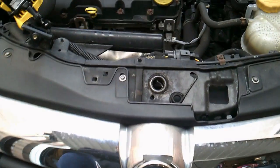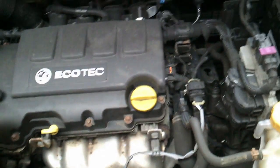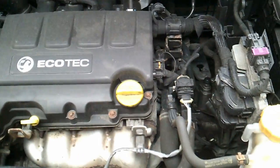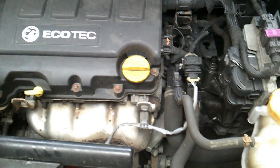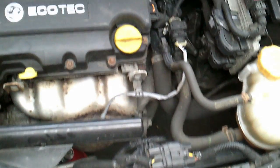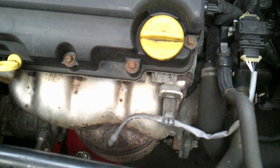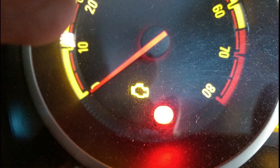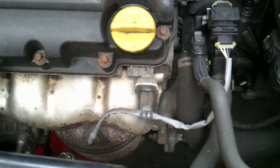Today this is for the Vauxhall Corsa 2010 edition, and this is for when you get the emissions warning light on. The fault we get with the car is that it's running underpowered, we have the engine emissions light on — sometimes referred to as the MIL light — the radiator fan is constantly running, and when we plug in an OBD diagnostic tool, we get the fault code P00B3.